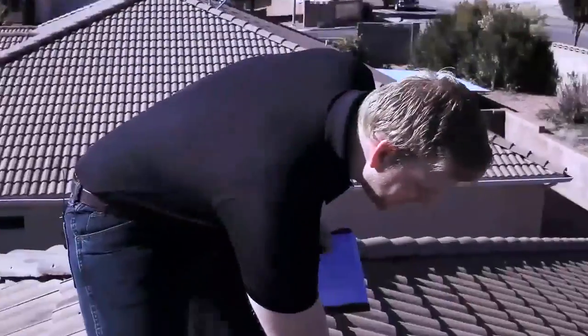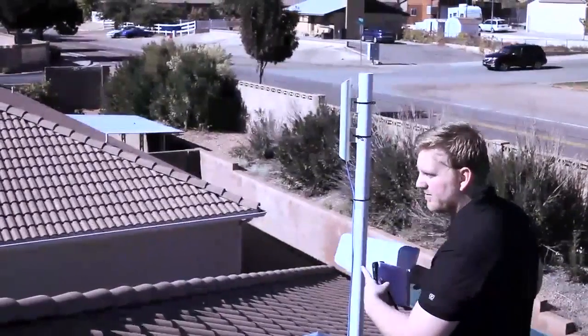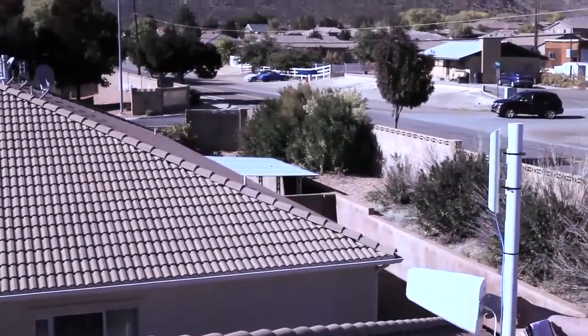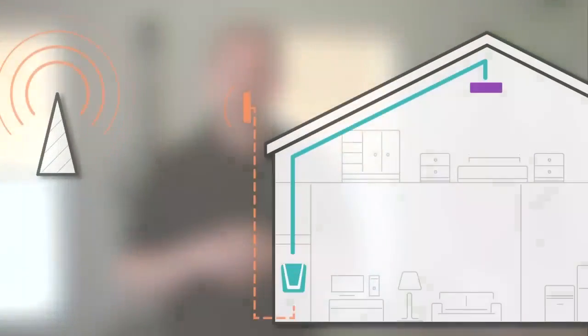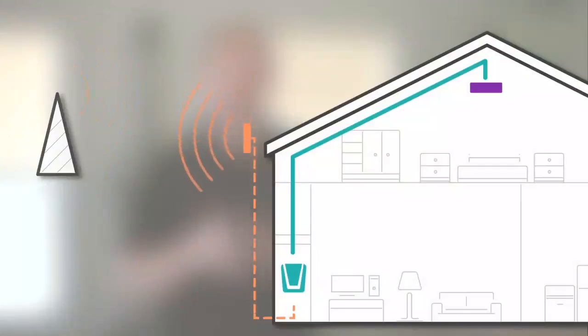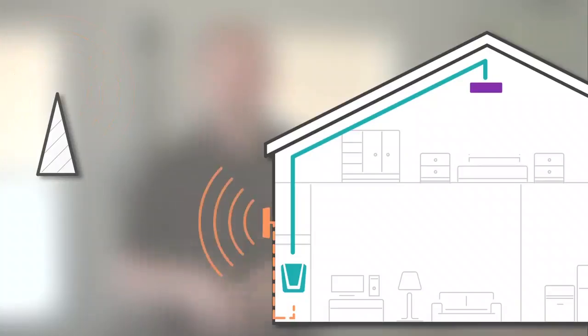I've determined that in this direction our cell phone tower is placed. So what we want to do is take our directional external antenna, mount it on a pole if possible, and face it in our best location or towards the tower. If you're unable to access the roof, what we recommend is placing your external antenna on an external wall facing towards the nearest cell phone tower.